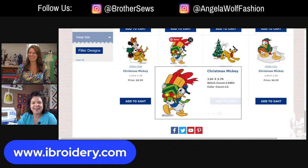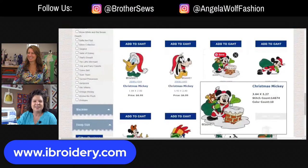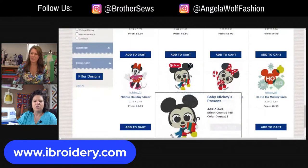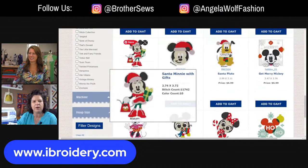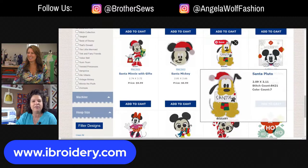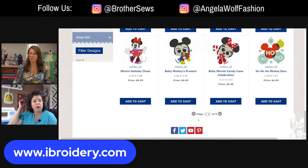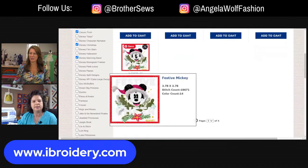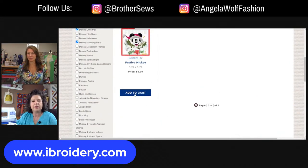This is what happens - I can't get off the site because I see so many more that I want. Let me show you: push add to cart with one of those. So now I'm going to show you how to check out. You can see right here it shows it's in your cart. Do you want to continue shopping or create an account? See right there where you have the choice to create an account - we wanted to give you an idea of basically what you need to do.